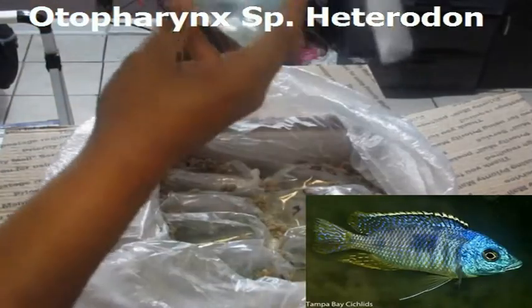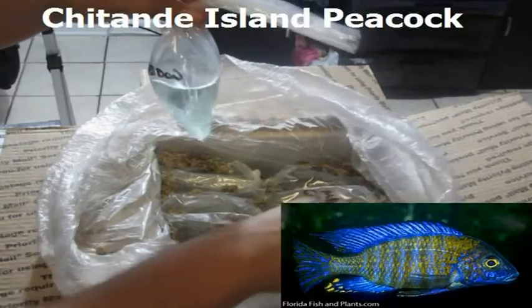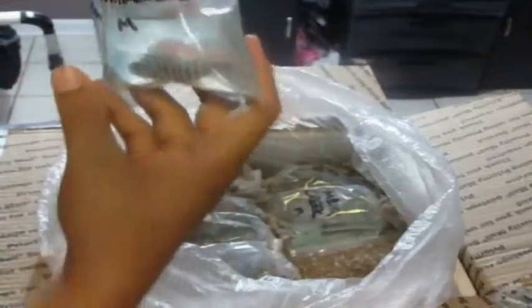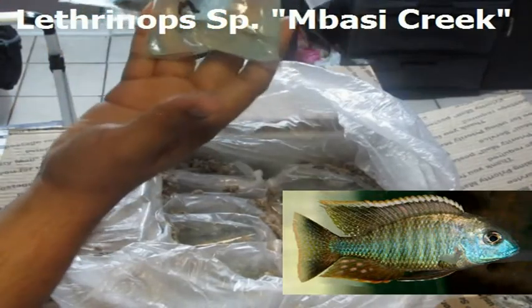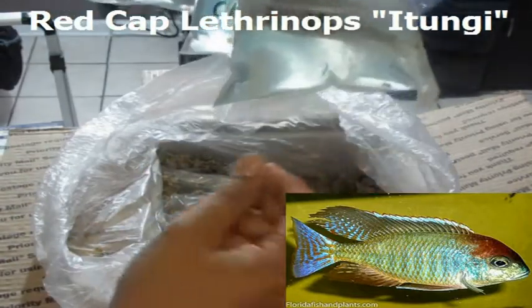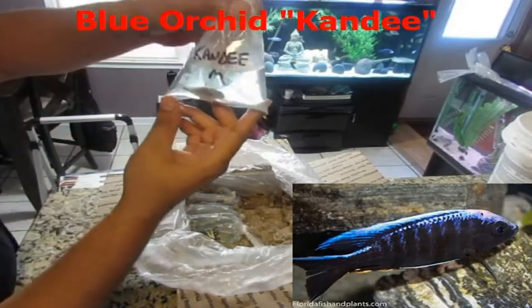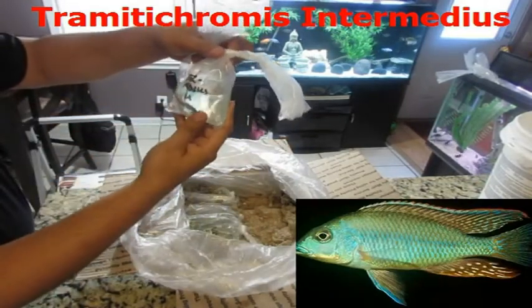The first one is the Aulonocara sp. Heterodon beauty. Next we have the Chitandi Island peacock — he's one of the two peacocks I got, or should I say three. Then we have the Lethrinops sp. Bossie Creek, and we have the red cap Lethrinops.